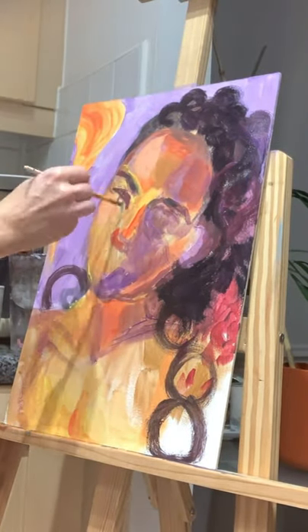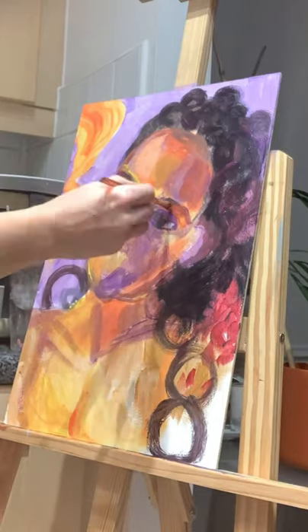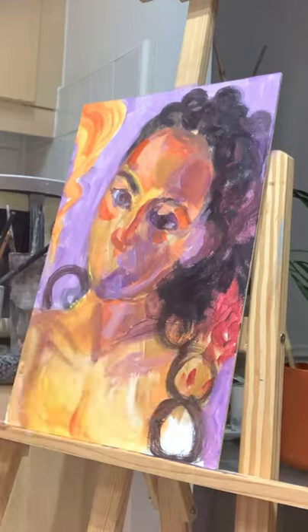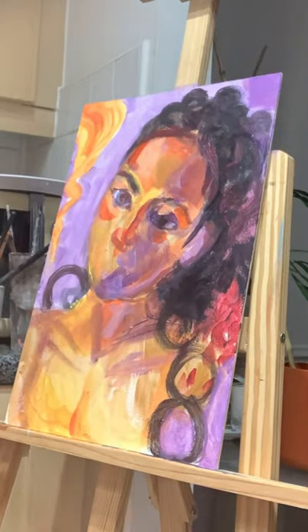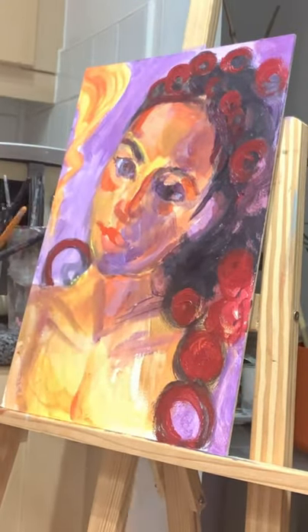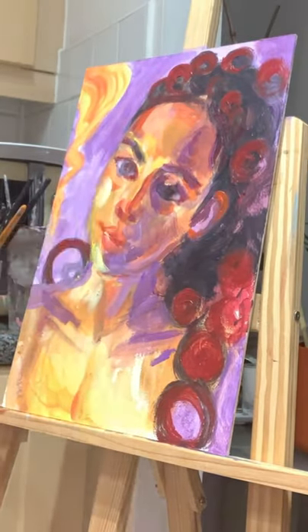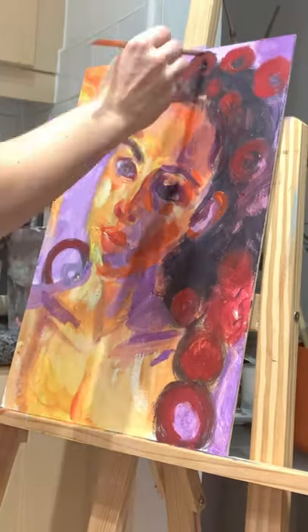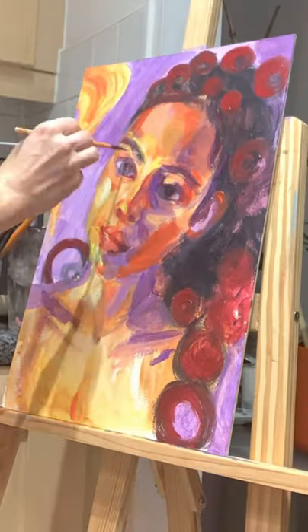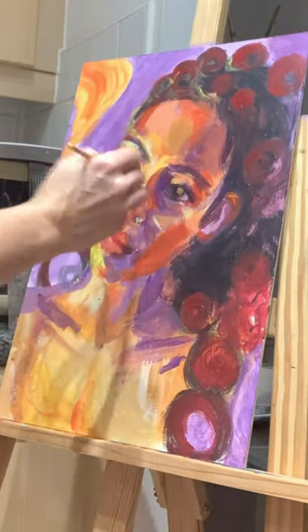I'm never actually quite sure what I'm going to paint. The fine art, the traditional art that I do, I treat it a bit more freely — I use a bit more of my imagination with it. So I have a plan at the beginning, some references that I look at, and then at some point the idea will come and it will guide me. I started with the purple colors and reds, but you'll see that the idea will change.